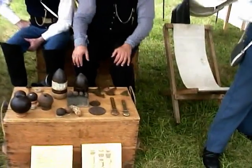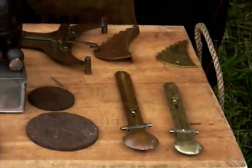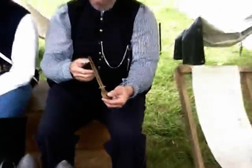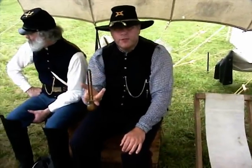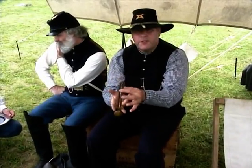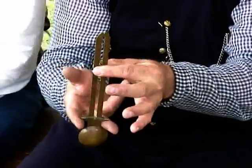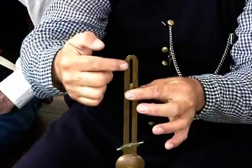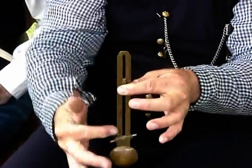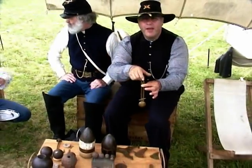These are some of the rear sights that were available during the Civil War on a field piece. This one here is for a 12-pound Napoleon. It's called a Pendulum Boss Sight, which allows you to both level your sight and also adjust your rear sight to match your front sight with what you're aiming at. Once you had all that lined up, you could set zero to five-degree elevation. Once you knew your angle of elevation, you knew what time to cut your fuses so the cannonball would explode along the path you were aiming at.